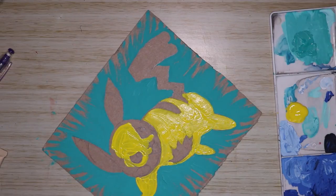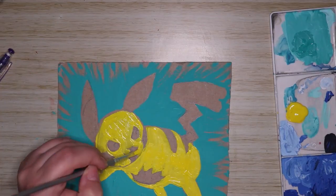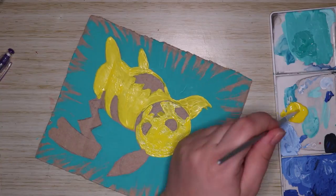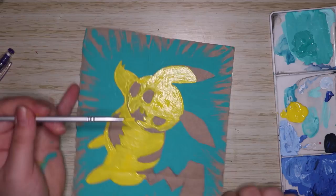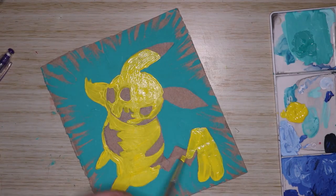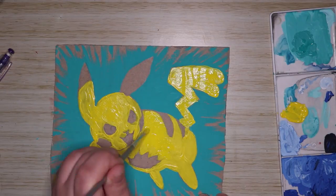For this Pikachu I actually used a Pokémon card for reference. I wanted to get a pose that was dynamic — as if it was jumping out at the page or doing an electric attack. That's why I chose that pose and I think it works pretty well.